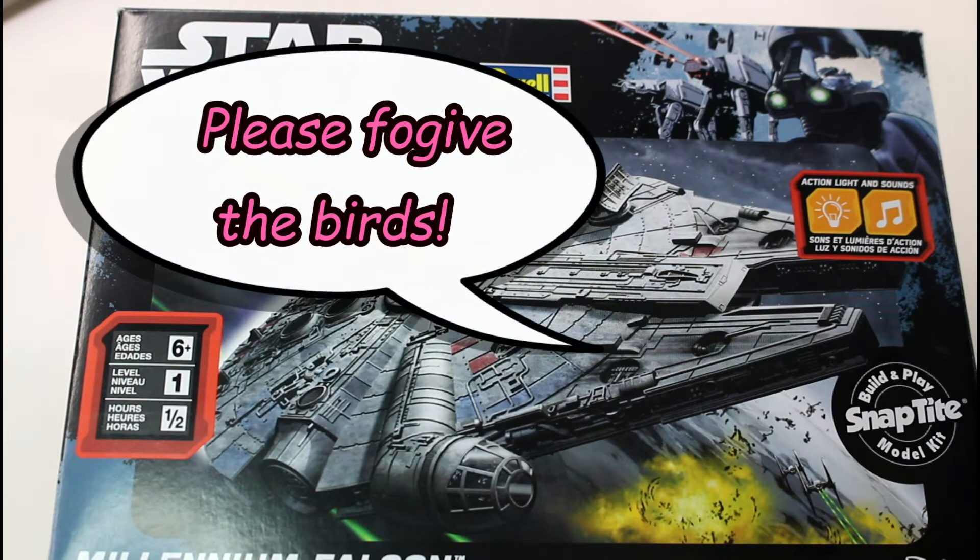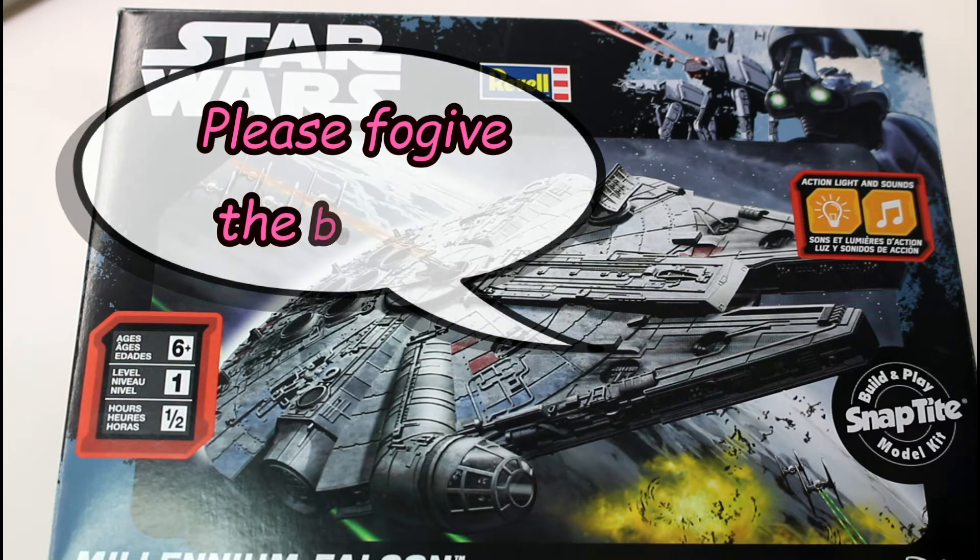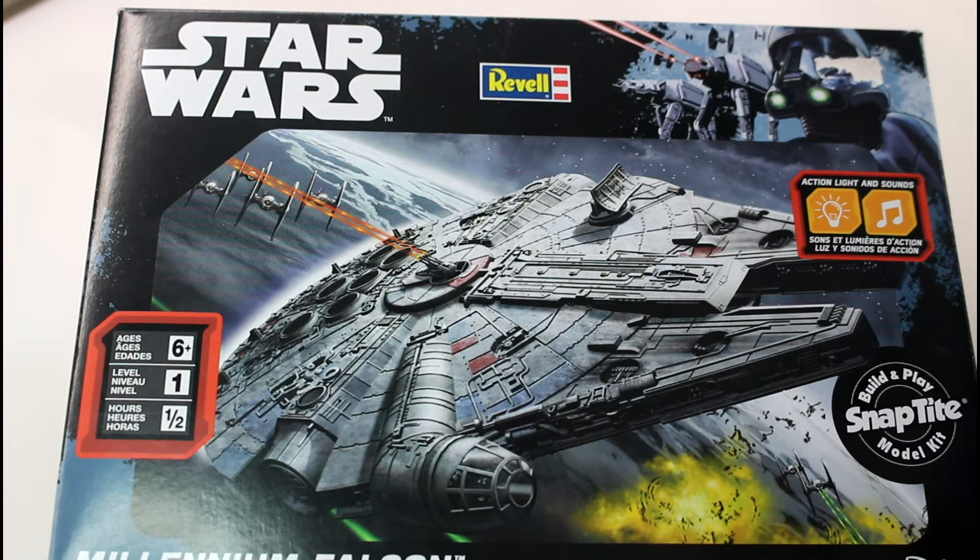Okay, so today we've got something a little bit different. Those of you that know me know I love Star Wars — I absolutely adore it. I've been a huge fan since I saw the first movie when it first came out in the small town of Blackwell way out west. Yesterday I was at my friend's shop and they had these up on the shelf. They're sort of meant to be toys, like an introduction to model building — snap-tight kits with lights and sound.